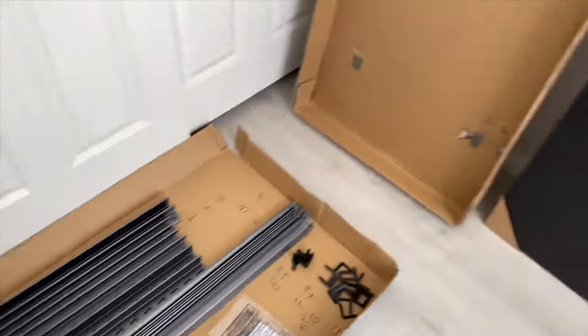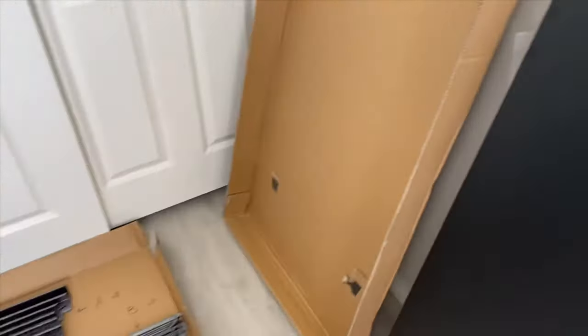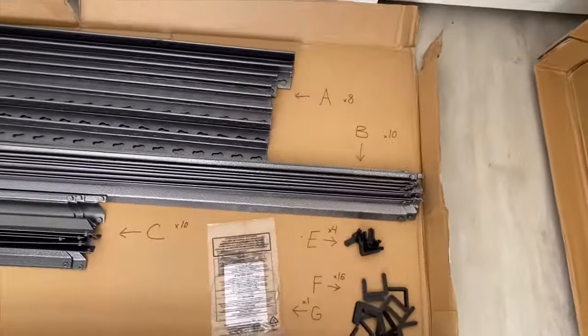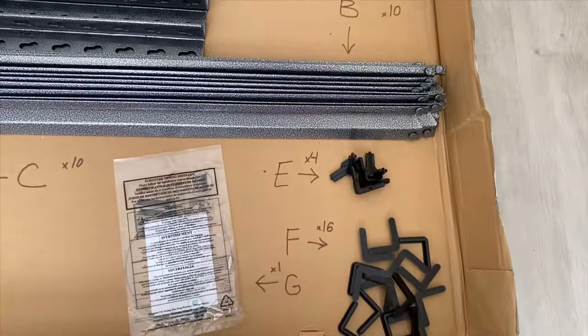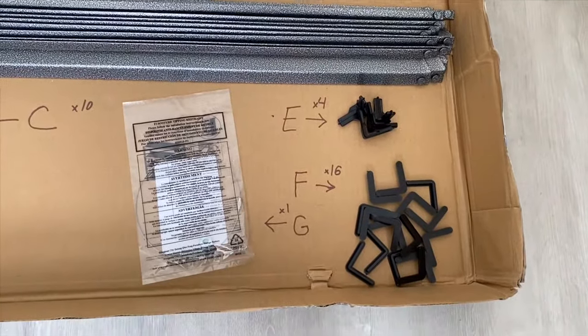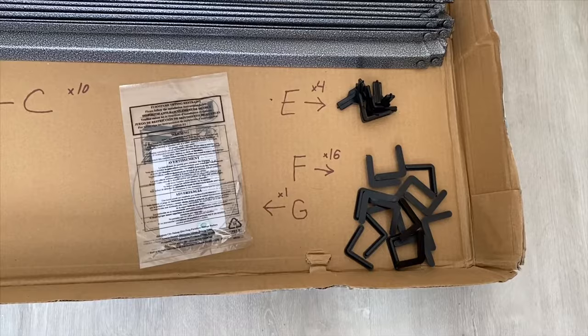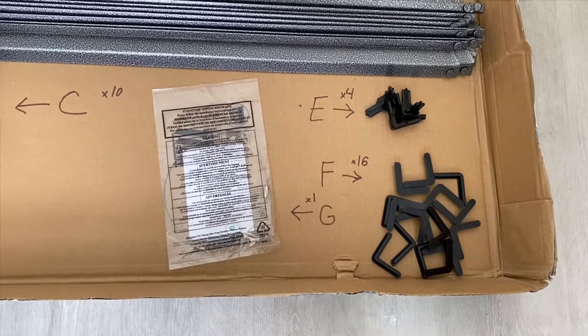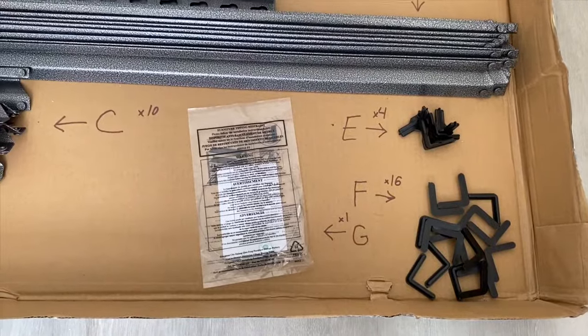Part D — those are your shelves, and there are five of those. Part E are your post inserts, there are four of those. Part F, 16 of those, those are your post caps. And part G, that is your tipping restraint hardware kit, there is one of those.